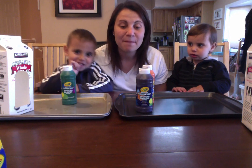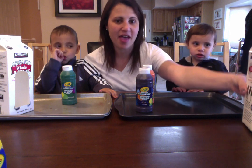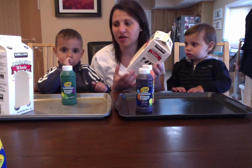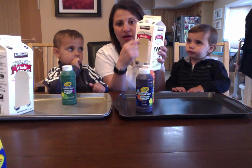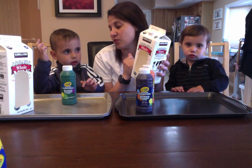We are going to be making a bird feeder today out of a milk carton. So we have these half gallon milk cartons, and we cut a hole in the front so that's where our bird is going to go when he wants all this food.